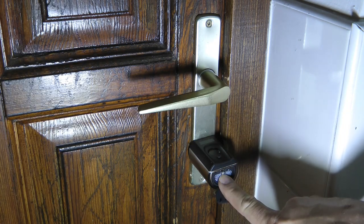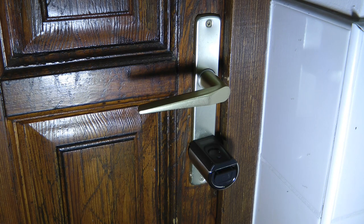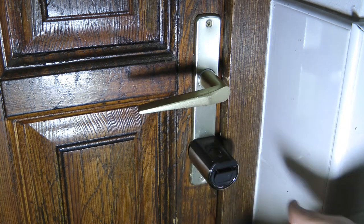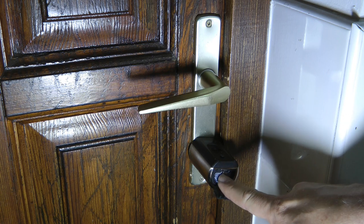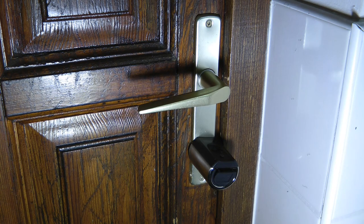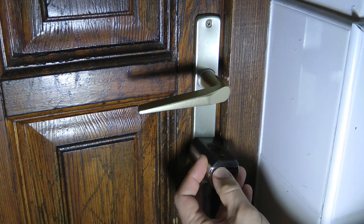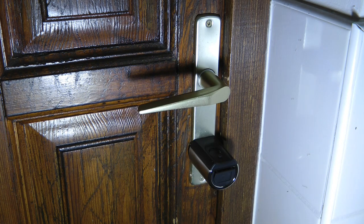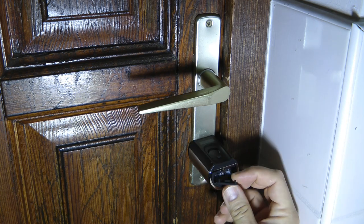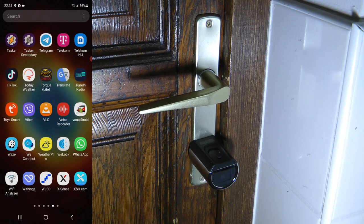There is also a micro USB port which serves as a backup power supply. If the battery runs completely flat and you can't operate the door, you can unclip the flap and use a power bank via the micro USB connection to power the lock and unlock it from the application. This is a useful backup method — for example, if you're managing a property you don't visit often and the battery runs flat without you realizing it.